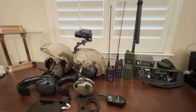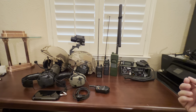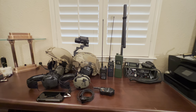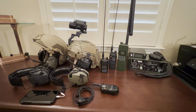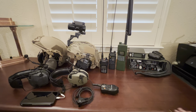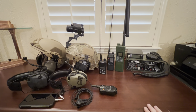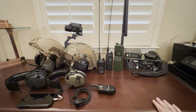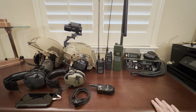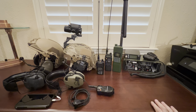This was just an introductory video on communications ideas and things to think about. There's definitely more high-end stuff out there — digital, encrypted, apps for phones — all kinds of things you can spend a lot of money on for more secure comms. But this covers something basic for the average person on a budget, or if you need to equip a few family members and keep them all in touch.